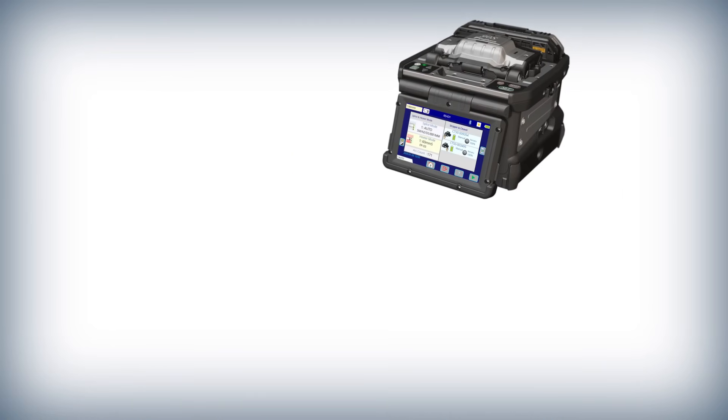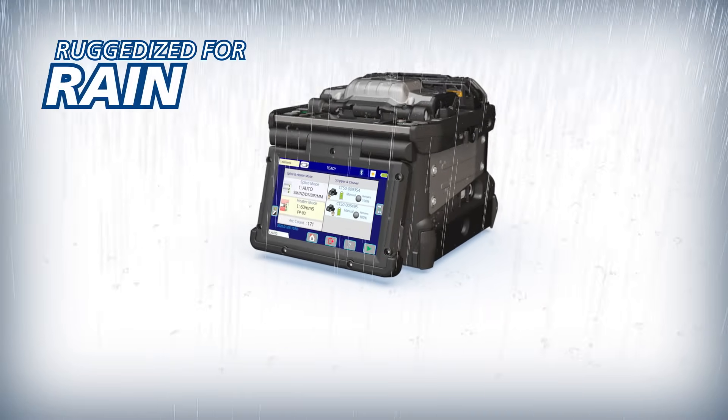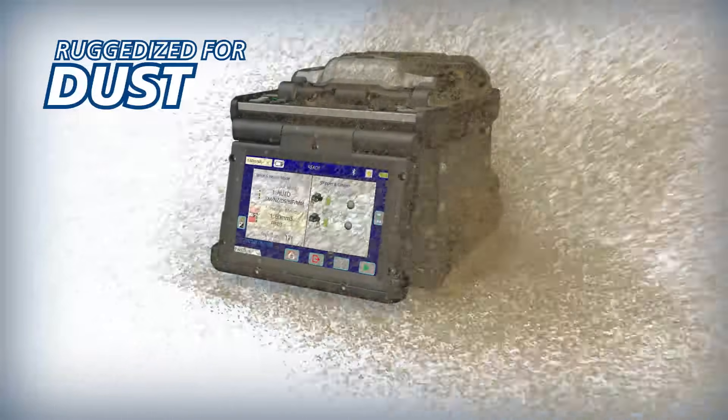The 90S is ruggedized for shock, rain, and dust resistance.